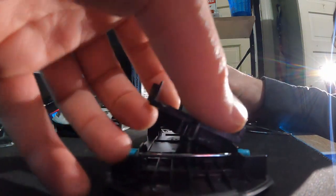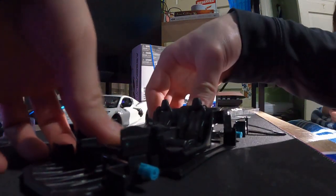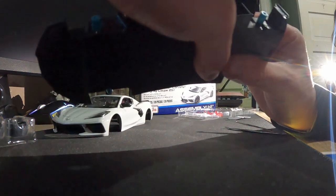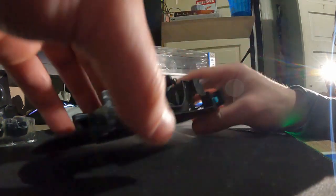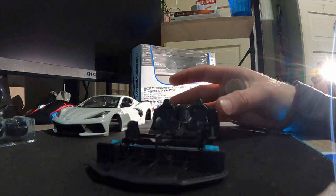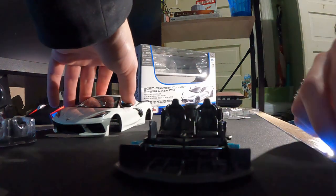Then we've got to line this up and get it down inside there. There are little spots, little pegs, so you've just got to set them in there. There we go, that one's on, now that one's good. Now it's time to flip the car back over and flip this guy right inside of there. I've got to put this back in first — boom, and now it's ready for some screws.